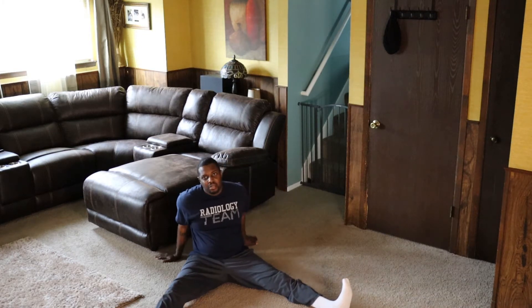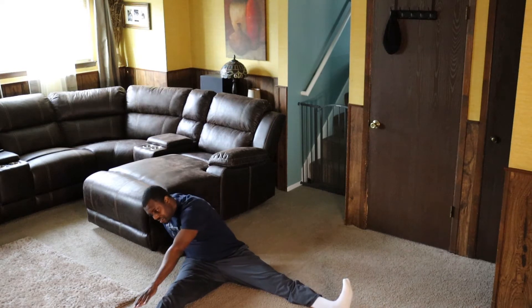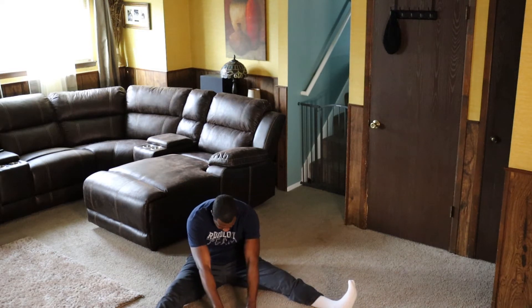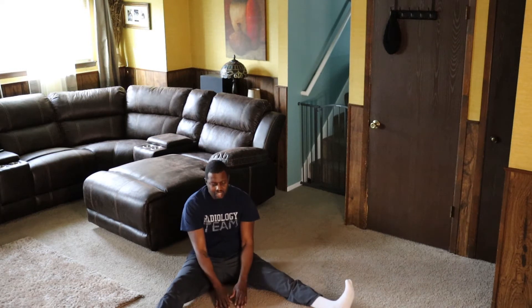Usually I do 20, but they asked for a quick workout, so that's what you get. 1, 2, 3, 4, 5, 6, 7, 8, 9, 10. Don't cheat with the toes — keep them pulled up, straight ahead. 1, 2, 3, 4, 5, 6, 7, 8, 9, 10.